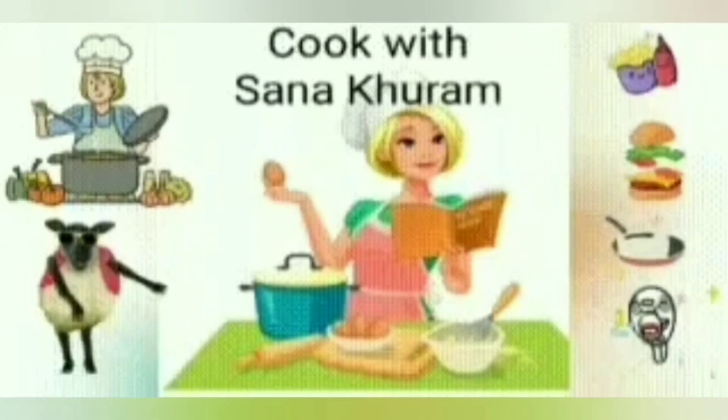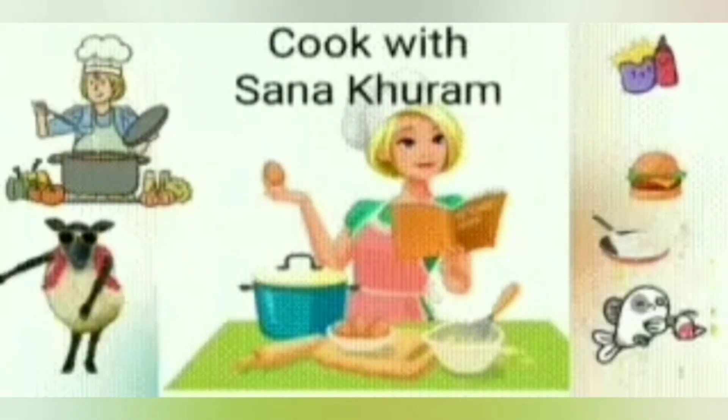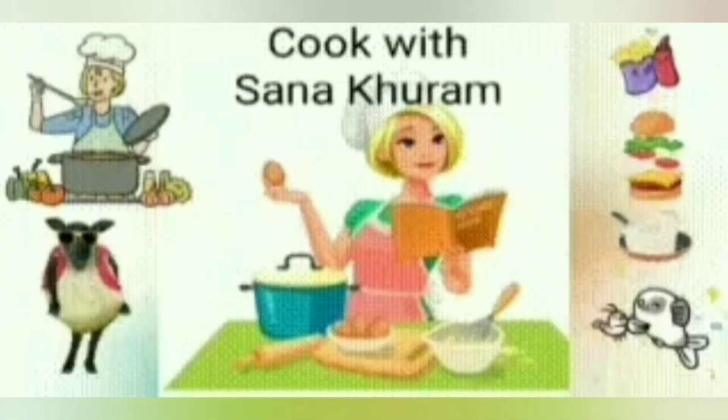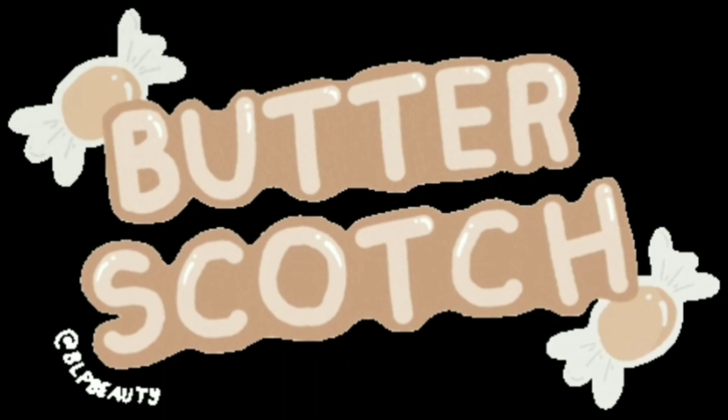Hi viewers, welcome to my channel Cook With Sana Khuram. This is Sana. Today I'm going to share with you a recipe which will make you drool as you hear the name. Yes, pamper yourself with this melt-in-mouth no-bake butterscotch pastry with layers of soft caramel sauce, nutty crunchers, and whipped cream. Come, let's indulge into it!